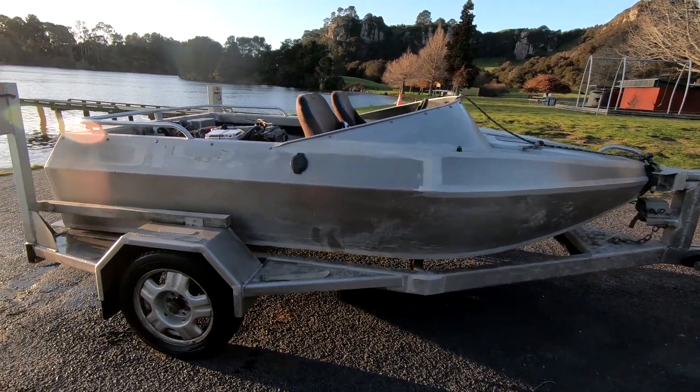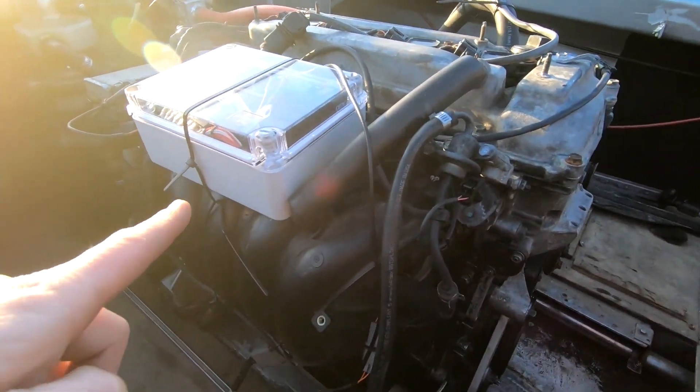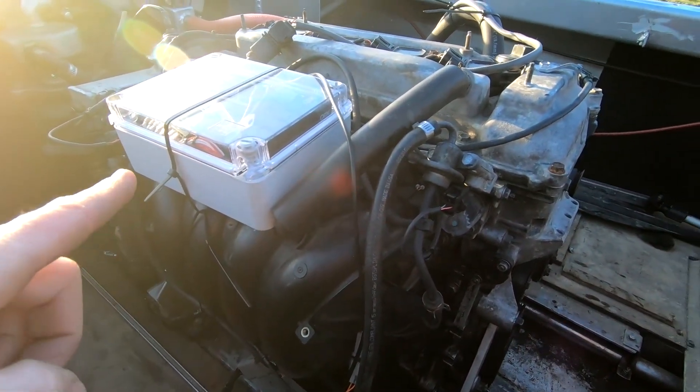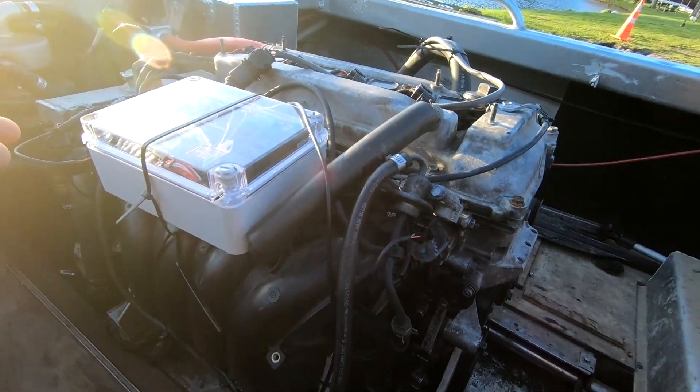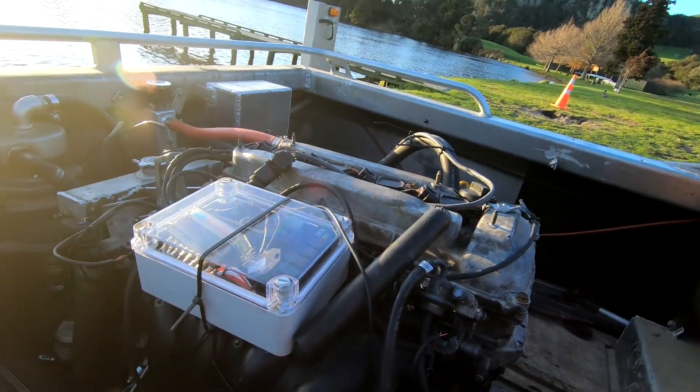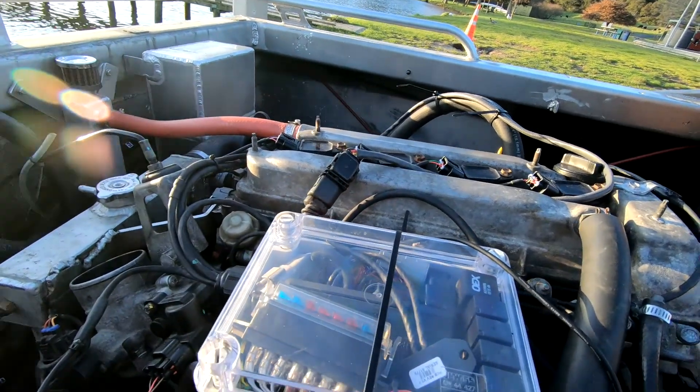It's time to go boating. We've just been doing a little bit of a sort out on my mate Nathan's boat — it's just a little puddle jumper running a 2.4 litre 2AZ-FE Toyota engine, found in the Camry, Estima, Previa, and a few other vehicles that use this 2.4.